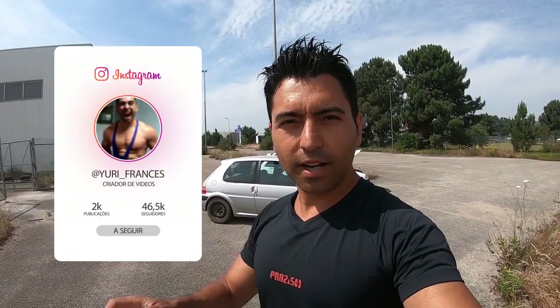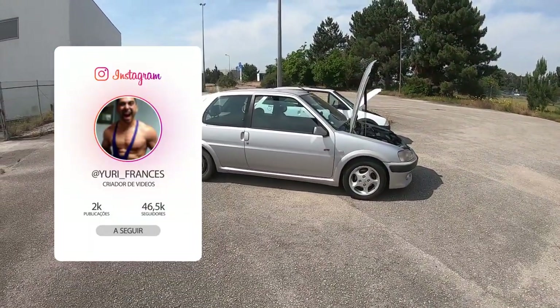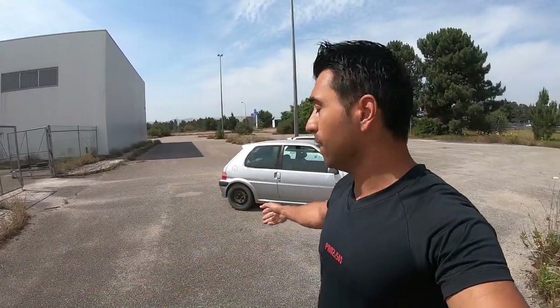Hello guys, let's start with another video, another review of the way to Yuri. I don't like the GTI because I have a black rod. I have a hole and I have to move the rod, so I didn't have time to remove the rod.